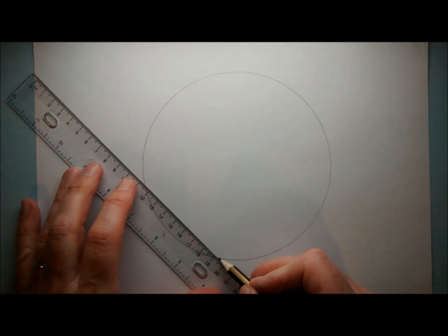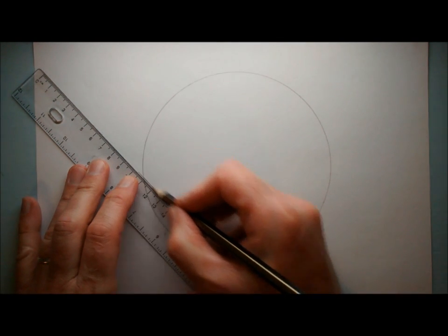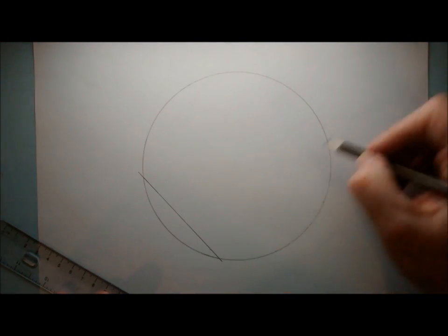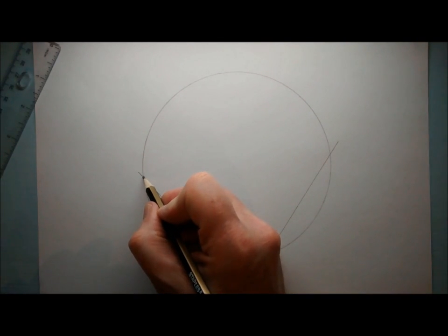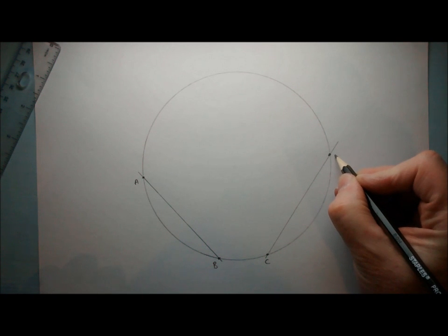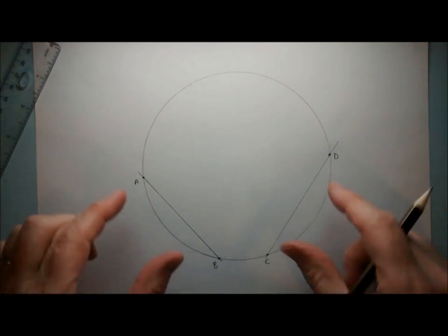All we have to do is draw a couple of chords on our circle — reasonably big chords. So we're going to go with this one here, and another one that's not 90 degrees but at quite a good angle with it — let's do this one over here. Let's call this point A, this one B, this one C, and this one D. So we've got two chords on the circle, randomly drawn at decent angles with each other.